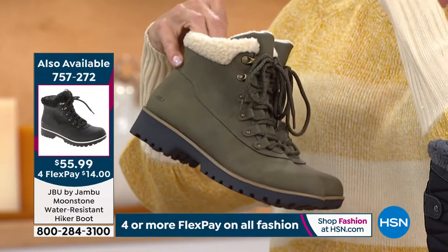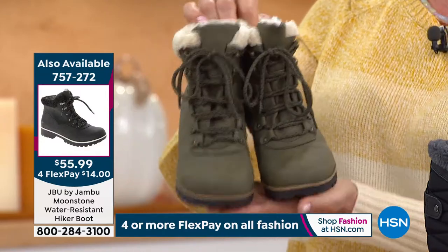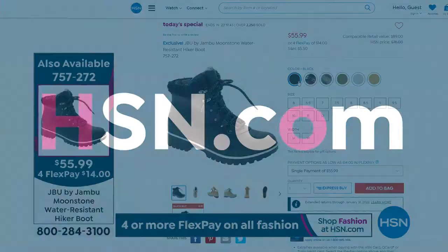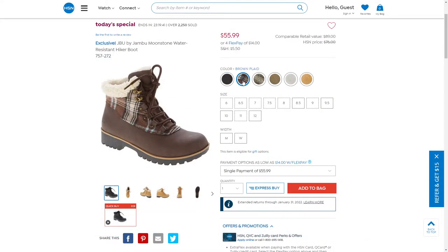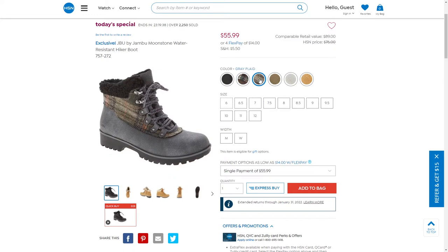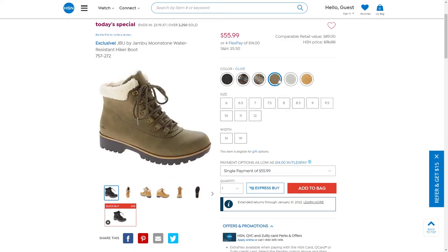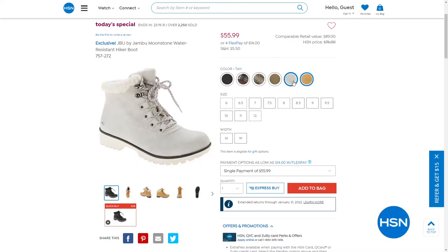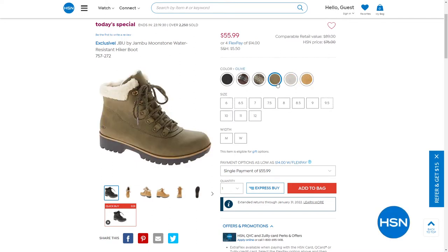Today's Special reminder — I'm wearing this stone boot with my skirt. 2,600 are gone. I love this boot — for a hiker style it's got such high fashion. Fun faux shearling, incredibly soft fur inside, water-resistant upper. Sizes 5 through 12, half sizes up to 10. Colors available: olive, stone, tan, black, and two plaids — one charcoal and one espresso brown. Item 757-272, only today at $55.99, on five FlexPay as well.